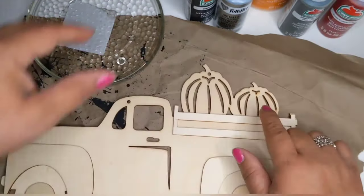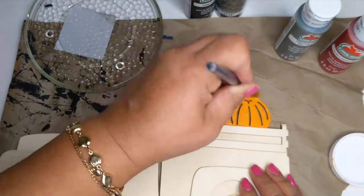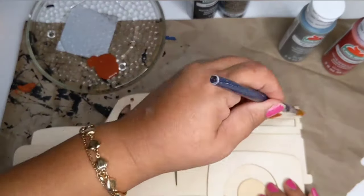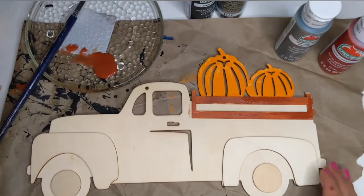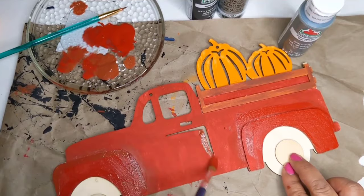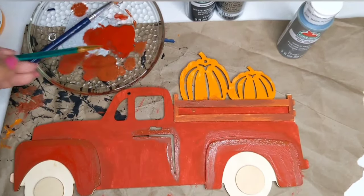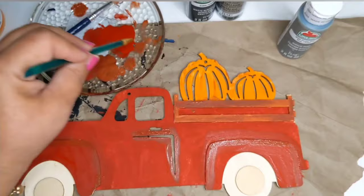Now I'm taking one of these wood trucks from the Dollar Tree — it's got pumpkins on it. I'm going in with some pumpkin chalk paint by Waverly to paint up the little pumpkins, then some nutmeg Apple Barrel paint for the wagon part of the truck. Then I take some flamenco red by Apple Barrel to paint up the whole truck, and I dip my brush back into the nutmeg to give it a little rust on some of the edges and on the pumpkins for a distressed, natural look.